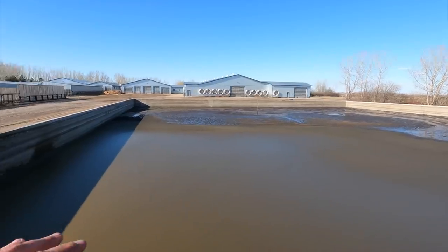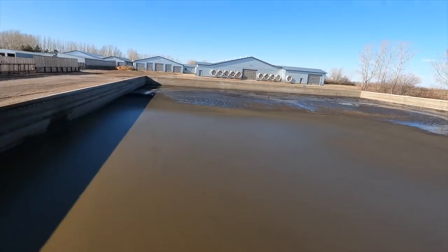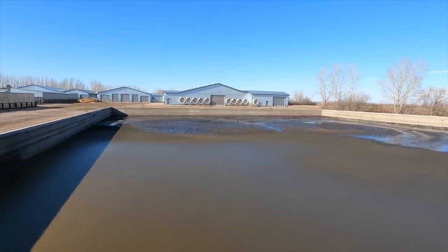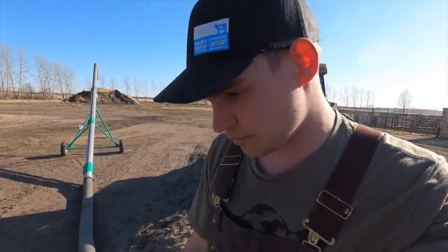This pump in the corner here is not able to agitate the pit fast enough, and it doesn't get any of that solid manure or sand suspended in the liquid, so we end up with a ton sitting on the bottom — unfortunately. What we're going to do is, middle of summer again, hire some custom workers to come out here, and hopefully they bring out their lagoon crawler. It's literally a boat that floats around in the pit — I made a video on it last summer — and they can agitate the entire pit, stir up all the solids, and then we can pump 100% of it out.